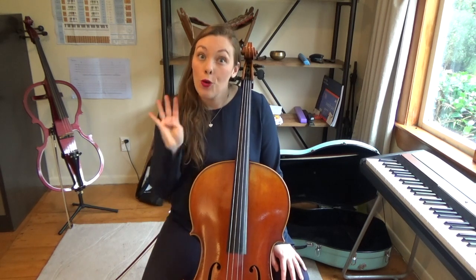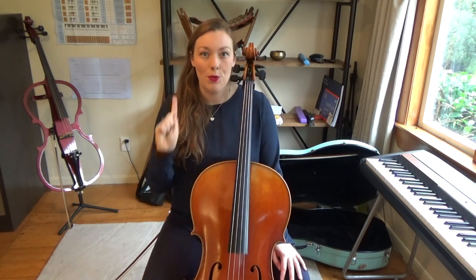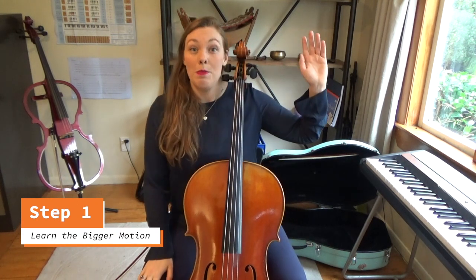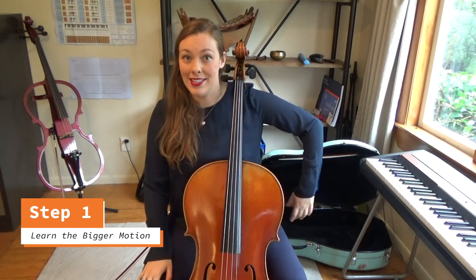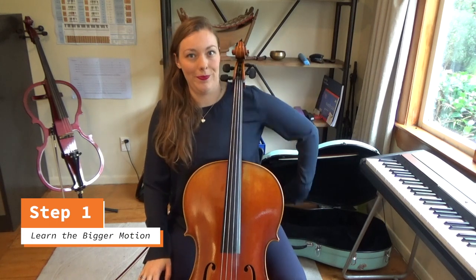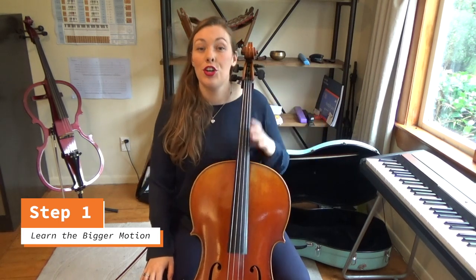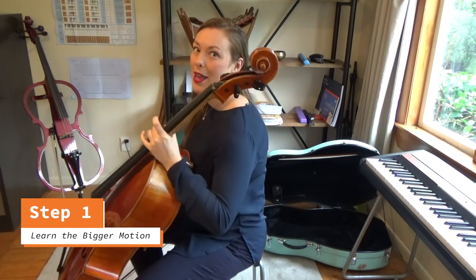I have four steps to learn vibrato. Step one: learn the bigger motion. The bigger motion for cello vibrato looks like this — it's a down and upwards motion, kind of like a seesaw. Practice it a few times until you get the hang of it. I'll show you what that looks like side on as well, so you can see what my elbow is doing.